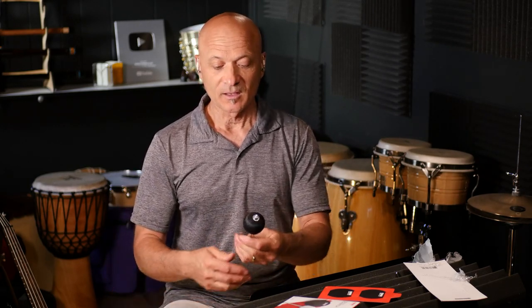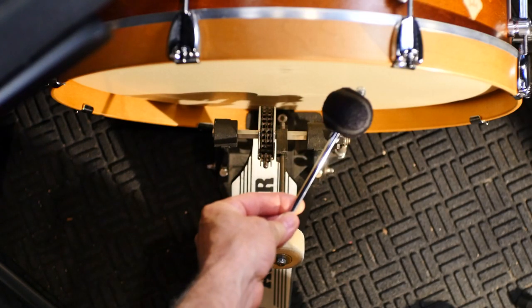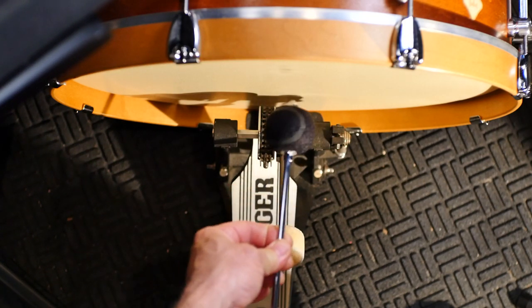All right, took me all that time to get the wrapping off. So again, this isn't really a product review, but this beater is designed mainly — or marketed mainly — for electronic drum sets where you don't want to have a lot of sound. You want it kind of silent. It's kind of like a tennis ball — like a little black tennis ball. So I'm going to swap this out for this beater.